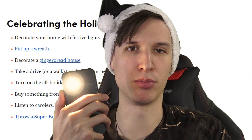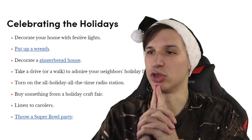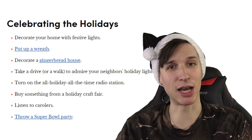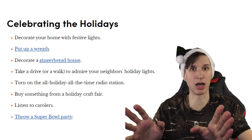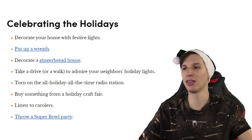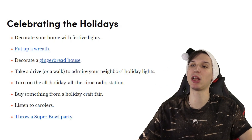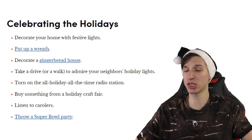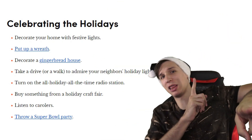Put up a wreath. Decorate a gingerbread house — that would be interesting to do. Take a drive or walk to admire a neighbor's holiday lights — my neighbors don't do holiday lights, so I can just admire the lights the city puts up, which is more than enough. Turn on the all-holiday-all-the-time radio station. Buy something from a holiday craft fair — that sounds more interesting, because a lot of times those are handmade, cool-looking, or funny things. Listen to carolers — I don't like carols. Throw a Super Bowl party even if you're not into sports.